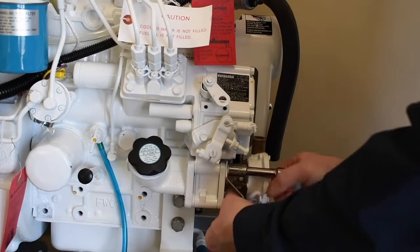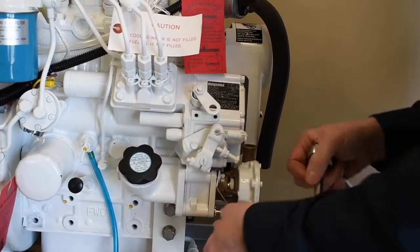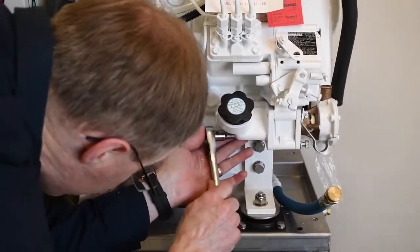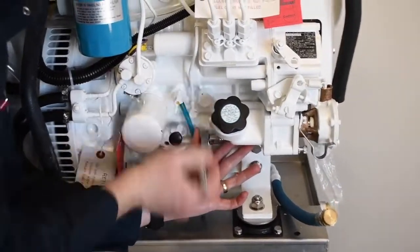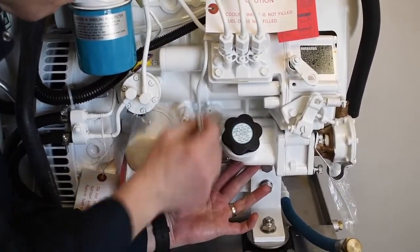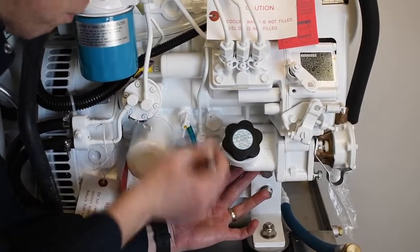Remove 2 bolts from the front of the pump and 2 from the oil filler casting on the back side. Loosen all 4 bolts enough that the pump can easily be removed by hand. It is not necessary to completely remove the upper back fastener — loosen it enough to be able to pull the pump off the timing cover.